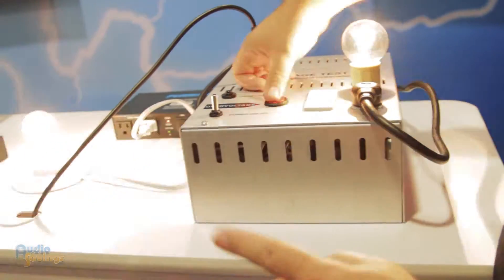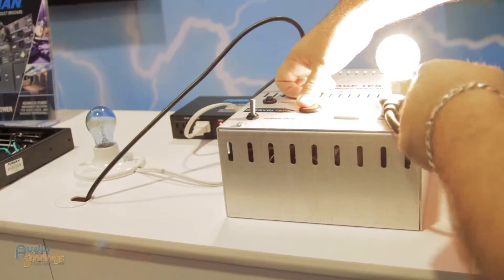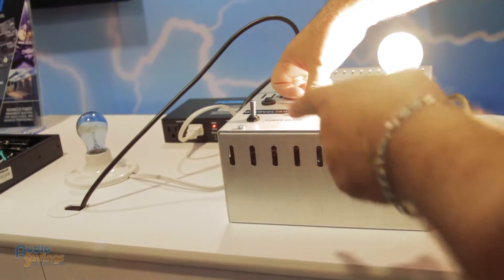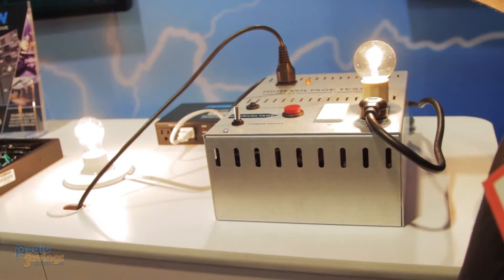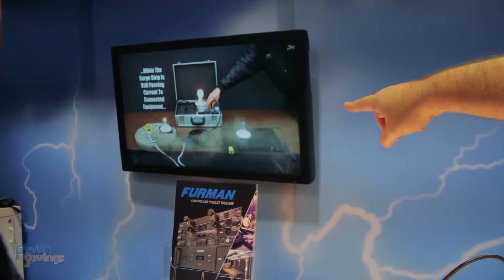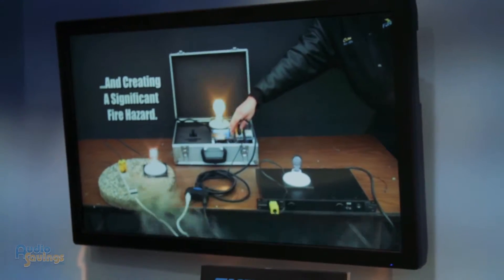We're going to see with the bulb plugged directly into the box what that voltage looks like direct, or what Furman would do with its EVS technology. Right here you're going to see the Furman react, kick the bulb off — you'll see it go into extreme voltage shutdown. But on this side, this is your gear frying. It's basically toasting. With Furman, once that voltage comes back into a safe range, it comes right back on so you don't end up with something cooking. That's what happens to a cheap plastic power strip when you add 200 volts to it — and that could be your gear. So it's very important to have Furman with EVS — extreme voltage shutdown — to cut that off before it cooks.